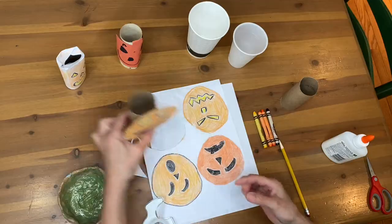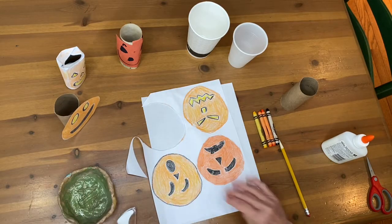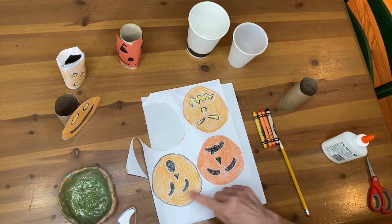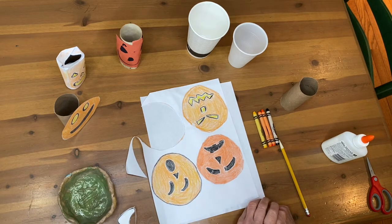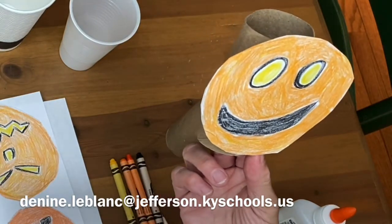You have a simple jack-o'-lantern! If you have a lot of toilet paper rolls or cups, you could make many of them with different characters and different facial expressions. I hope to see your art piece — please send me a picture of it. This is Dr. D. Have a good week!